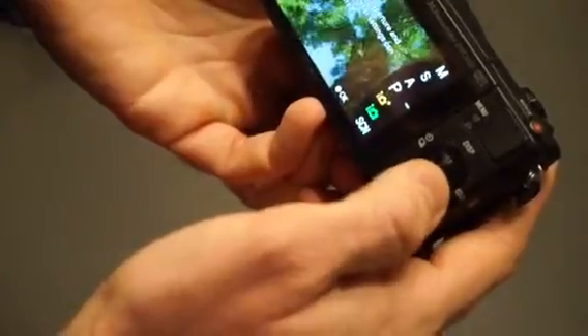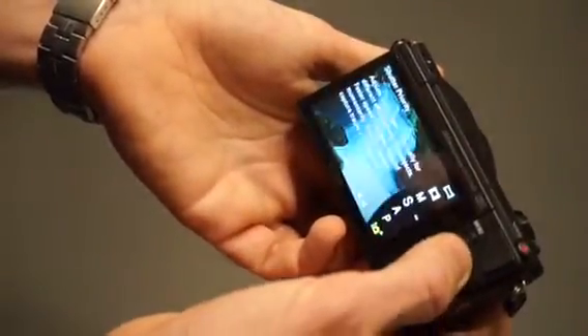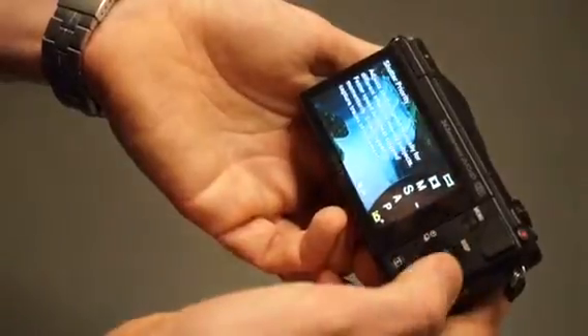You don't have a physical knob for modes, so all the modes are set up here. Press the center button and you have shutter mode, aperture mode, auto, and some other automatic modes. Basically don't use those automatic modes — use only the three main ones: manual, shutter, and aperture.